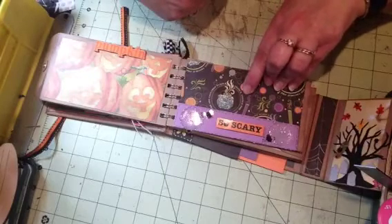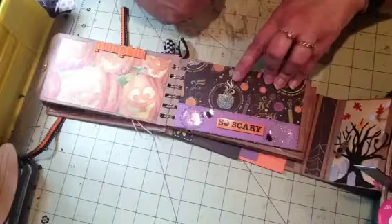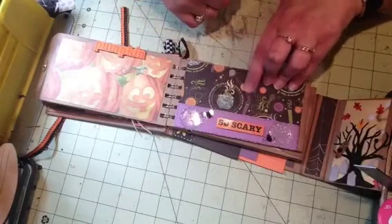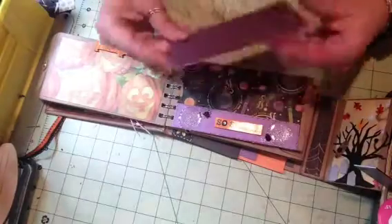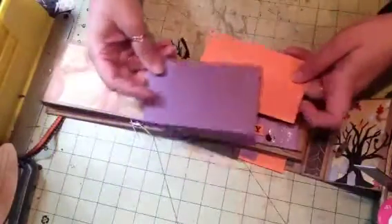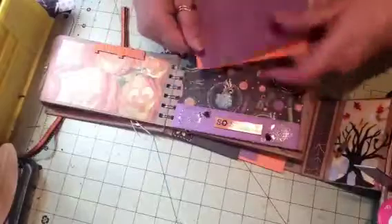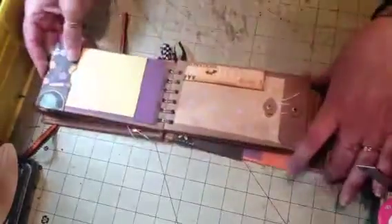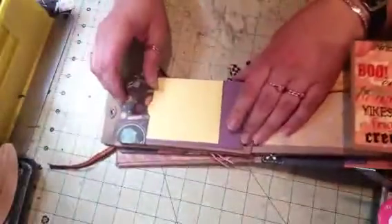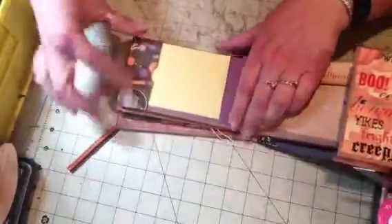This says 'Pumpkin,' with scary little spiders and spiderwebs, and then it has 'Double, Double Toil and Trouble' — you know what I mean! This is the envelope, and no, this one is not the envelope — this is the chipboard.